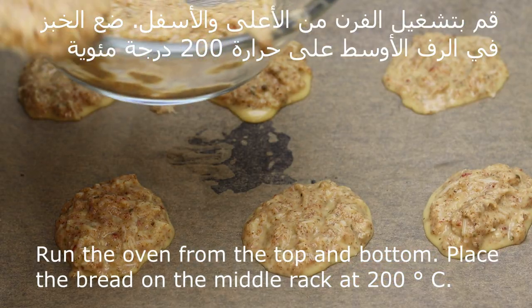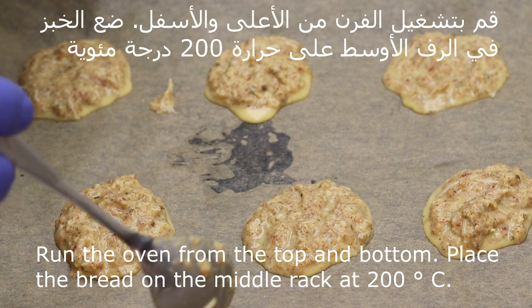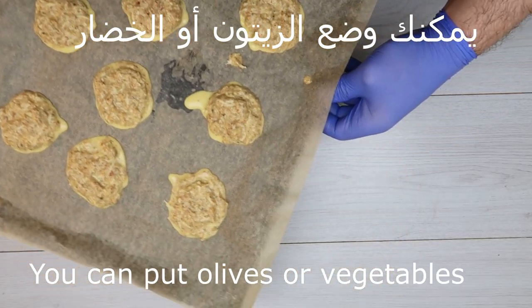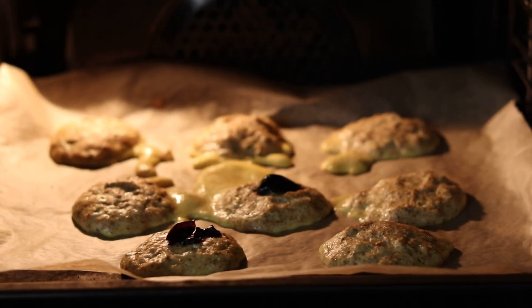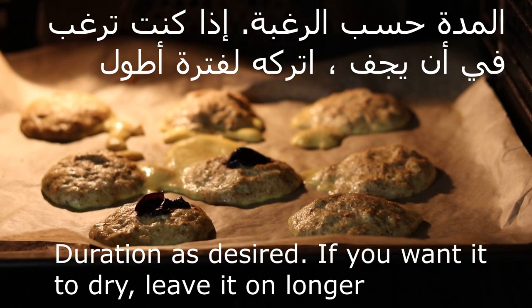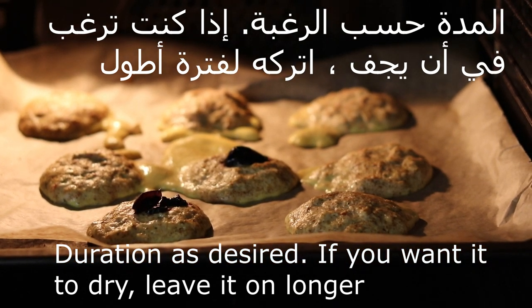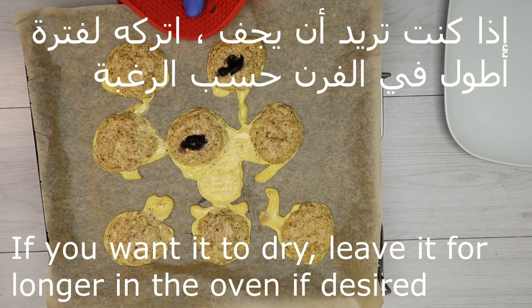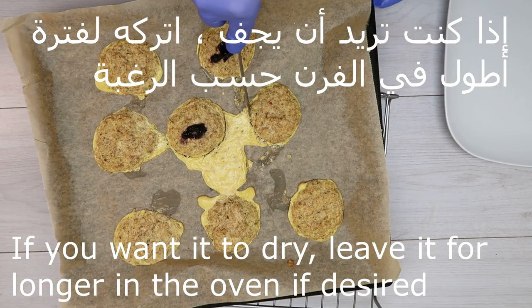On a high level of 200 degrees, you can put a little bit of water. I put a little bit of water for them, according to your own preference. If you want, let them put it in the middle.